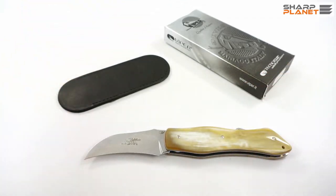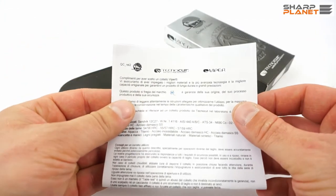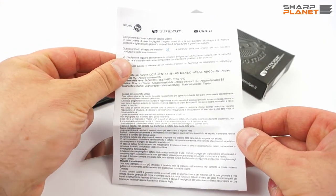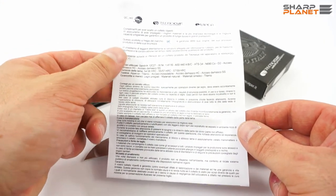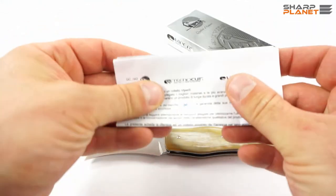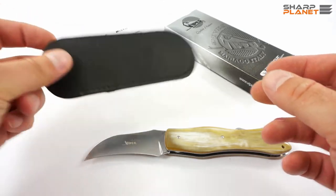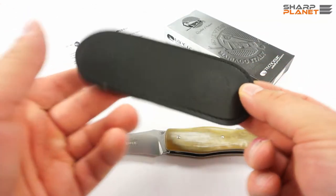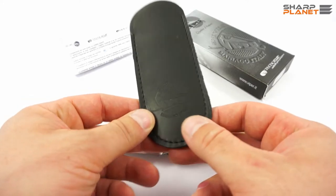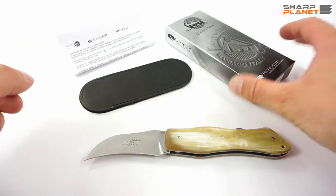The knife also comes with general instructions and warranty information, like all other Viper knives, in Italian and in English, with a black leather pouch with a Viper logo on the pouch, and in a normal Viper box.